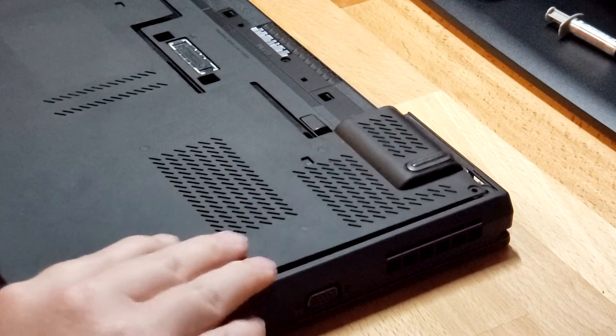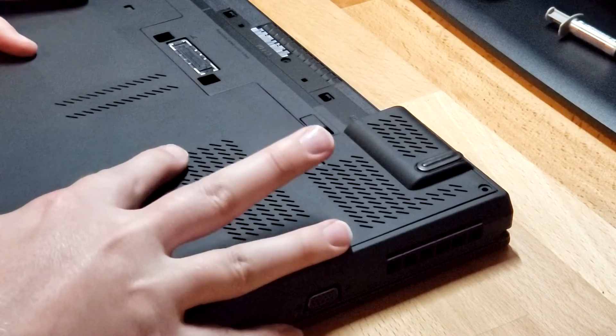Now that the main job is finished, we can put the back panel back on, put the screws back in, and give it a test.